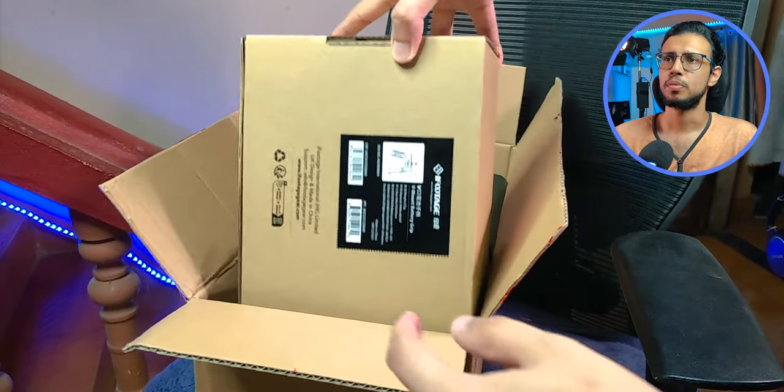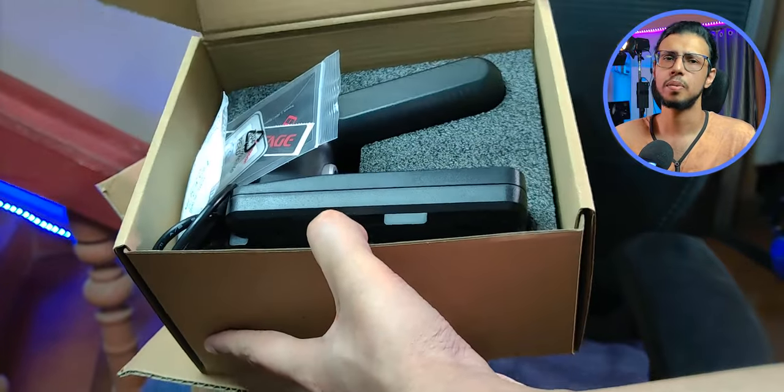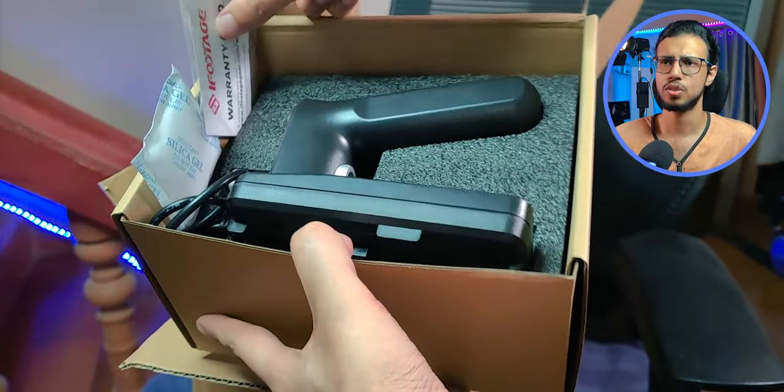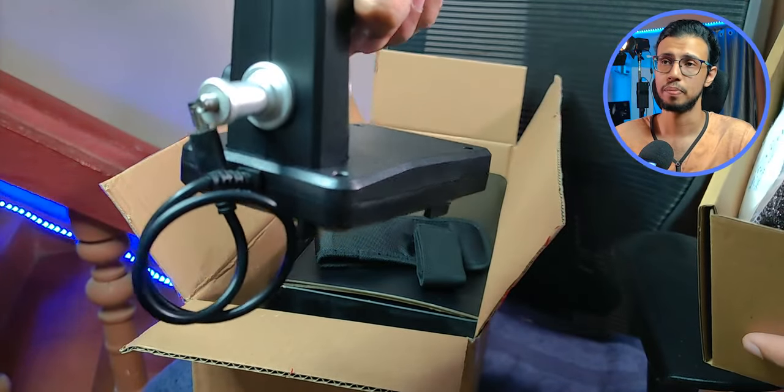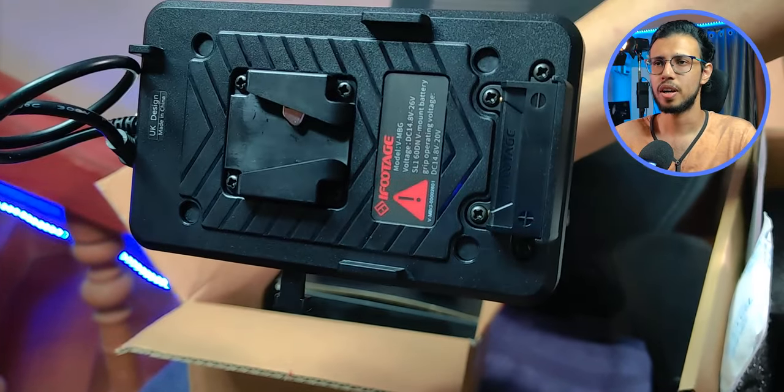Let's open this package. More accessories. There's a V-mount adapter for the batteries, I believe. These lights can be powered with batteries too. So this is like a handle for them. I'll mostly be using them on wall power because batteries die pretty fast.